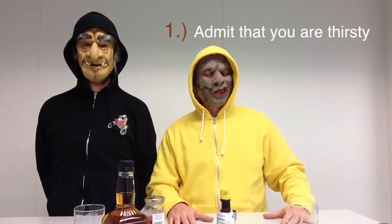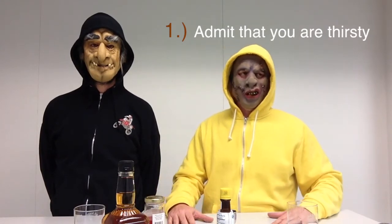We're going to show you how to make an Old Fashioned. Step number one in making an Old Fashioned is admit that you are thirsty, and also admit that you are emotionally tied to the drink you are about to make. I'm so thirsty. I'm thirsty as can be.